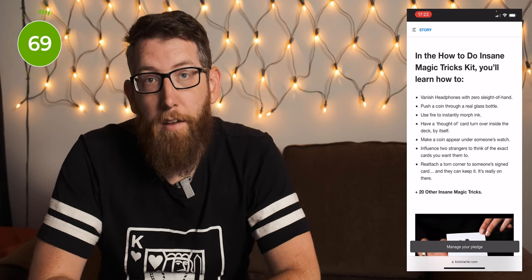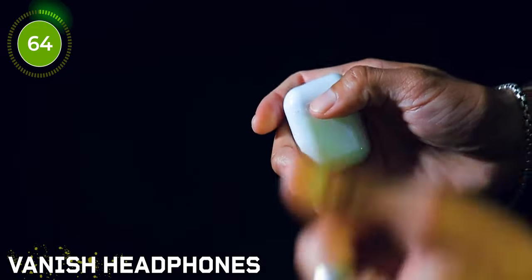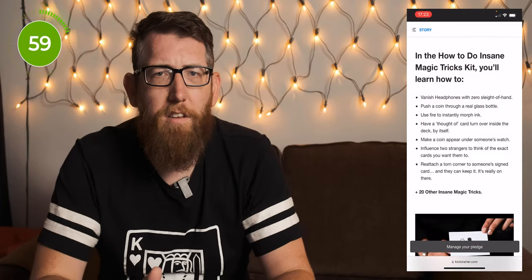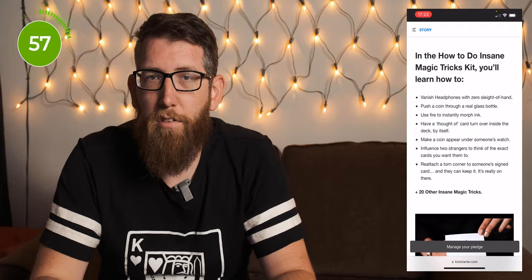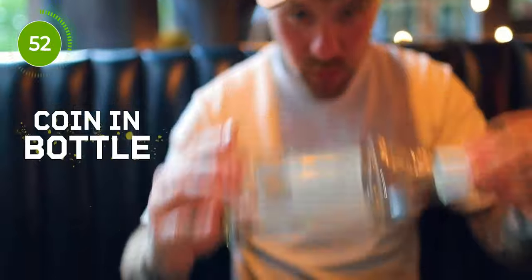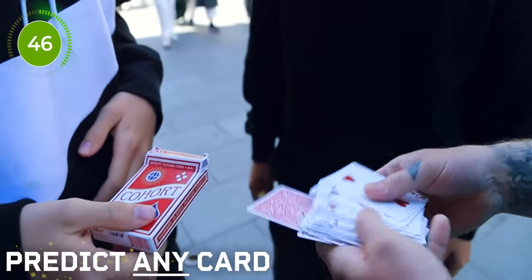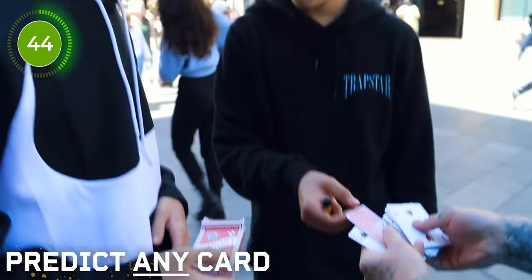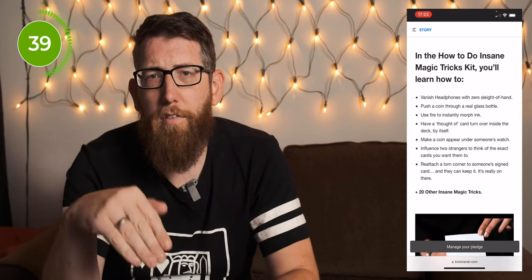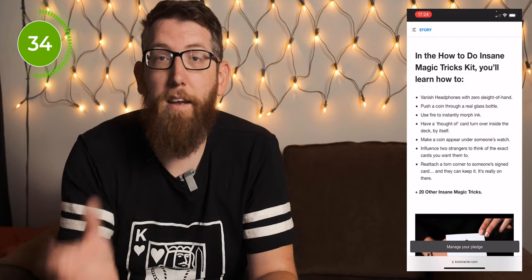The first thing you learn is the vanishing headphones with zero sleight of hand — someone puts airpods in a case, closes it, and when they reopen it they've disappeared. That retails for about $40 on the Illusionist site and it's included. There's also the trick of pushing a coin through a real glass bottle, a trick using fire to instantly morph ink (the vanishing ink), and a thought-of card turning over inside the deck by itself — which appears to be the invisible deck, one of the items included in the kit.